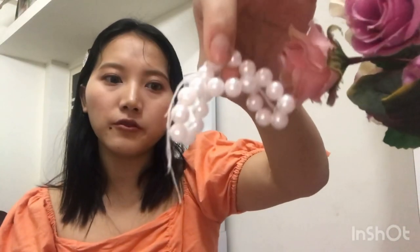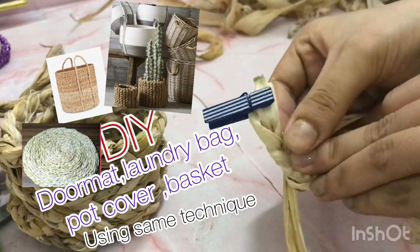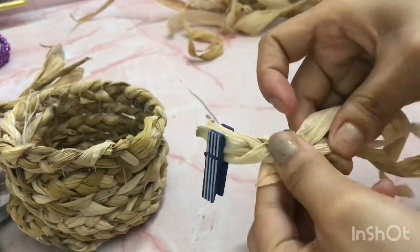My second bag is this mini straw bag — I think this is very cute, the cutest of all! To make this you only need corn husk, or any kind of straw will do. Since it was corn season I made this with corn husk. You also need some pearls or any kind of beads for the handle. First, you need to break the corn — I've divided it into three sections and I'm just spreading it out.